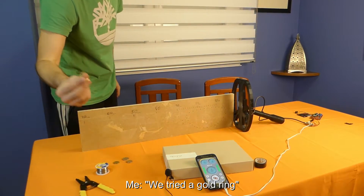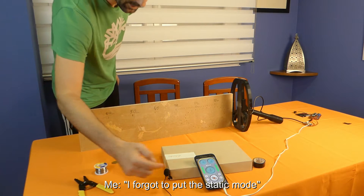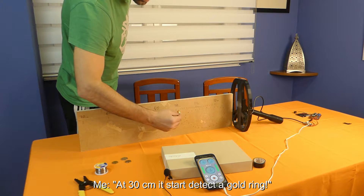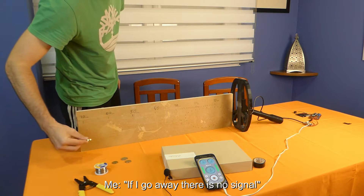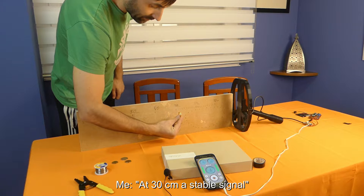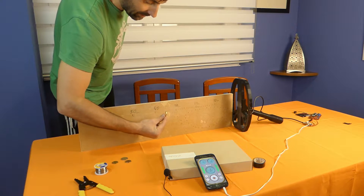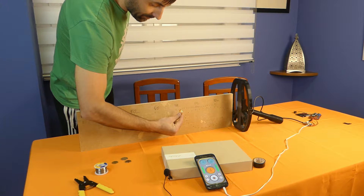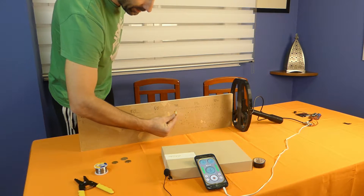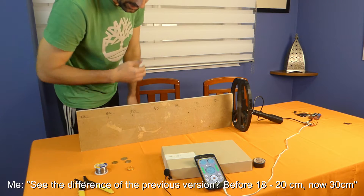First, we take the gold ring. We have to turn the power of static. At 30 cm it starts to notice a signal. 30 is a stable signal on the gold ring. 29 is also a stable signal. You can see the difference — it was 18-20 cm before, but now 30 cm is a stable signal.